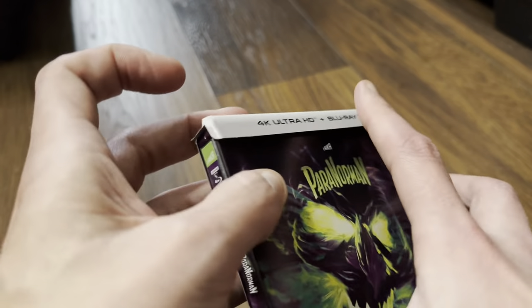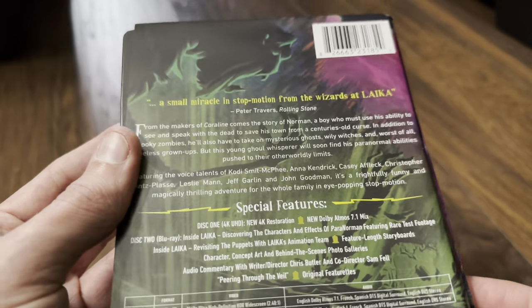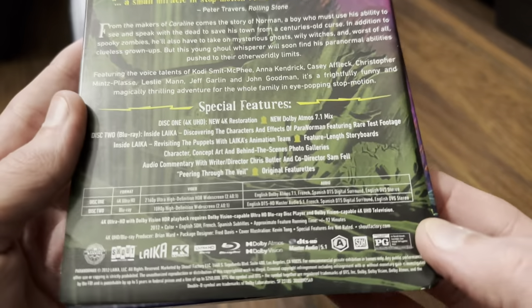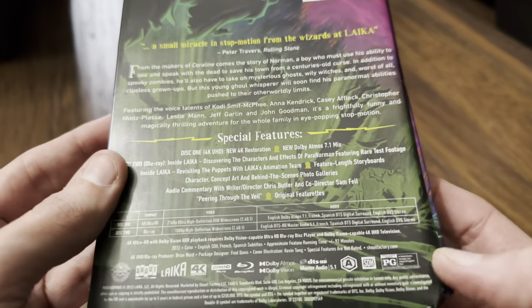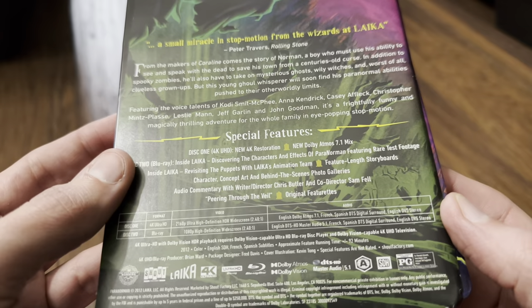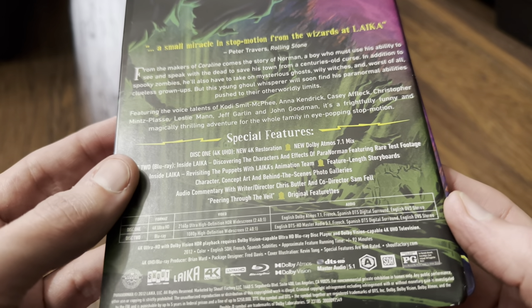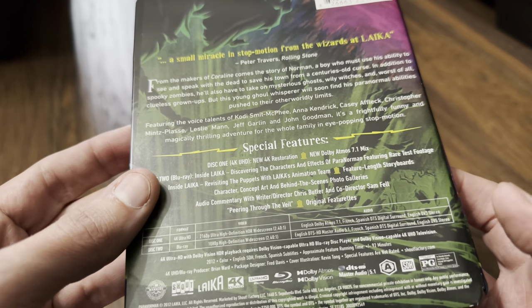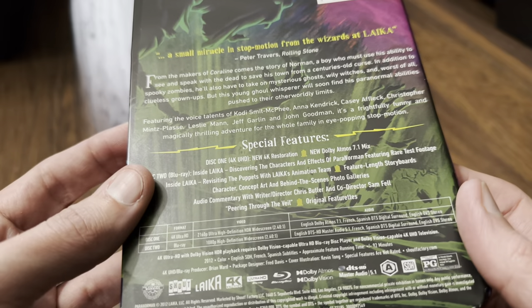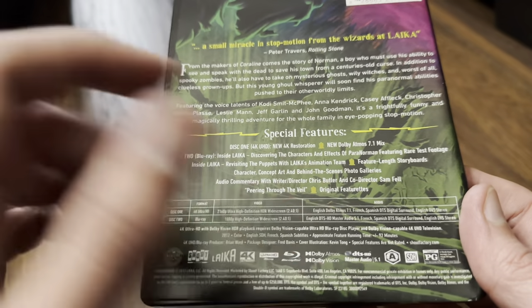On the spine: Shout Factory logo at the bottom, Laika at the top, Ultra HD Blu-ray two-disc set, and the title of the movie. Moving on to the back — a list of specifications, just like the last one: Dolby Atmos for the 4K disc and DTS-HD Master Audio 5.1 for the Blu-ray. The Blu-ray is region locked to Region A, and the 4K is of course region free.